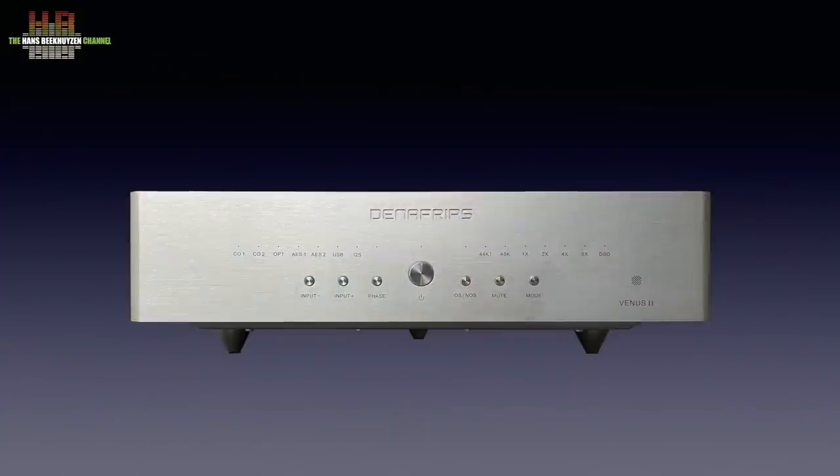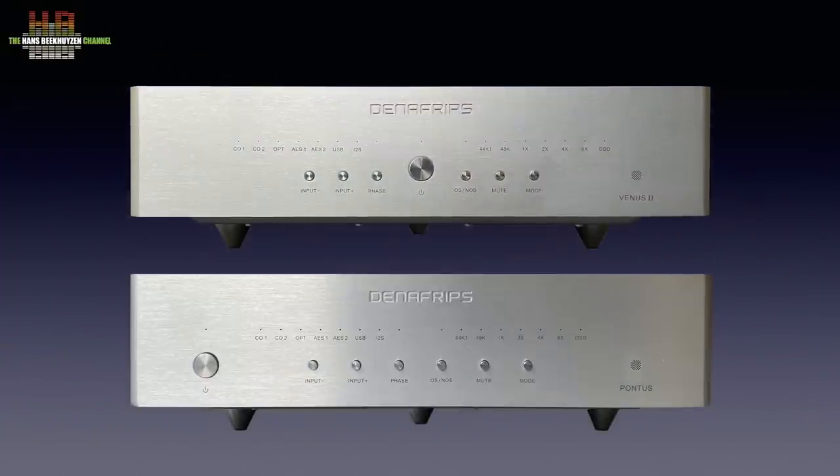The Venus II has the same cabinet as the Pontus. The buttons and LEDs are identical but located slightly differently. We will see that internally differences are bigger, but let's first see where the Venus II has its place in your stereo.